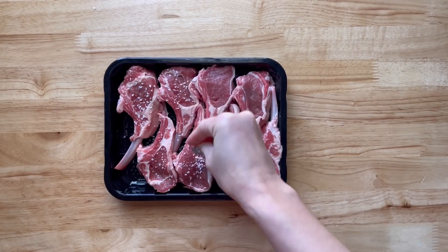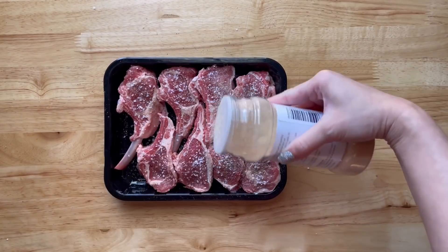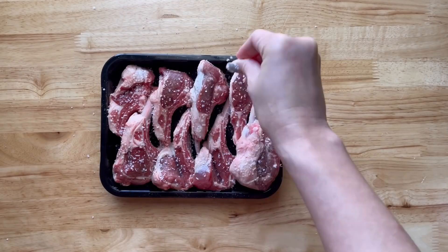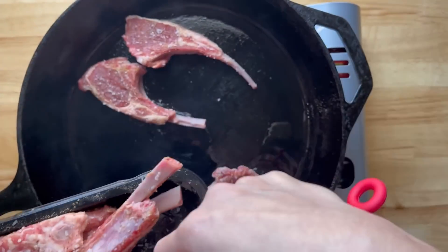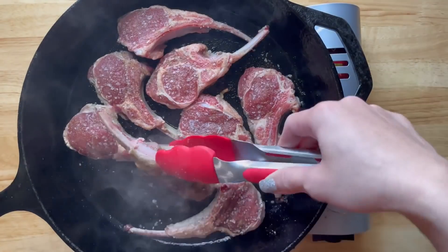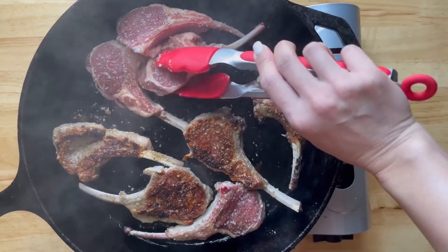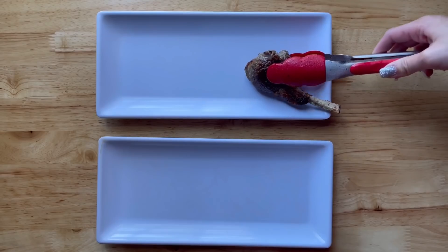We saw these beautiful lamb chops at the store today, so I'm just going to season these with some salt, pepper, and garlic powder. Now I'm going to add them into a hot and well-seasoned cast iron skillet. I normally would cook this in batches, but my kids are ready to eat, so I'm just going to add them all in at the same time. Cook for about four minutes on each side or to your liking. The fries are ready and I'm just going to add some seasoned salt and serve this with asparagus, and lunch is ready.